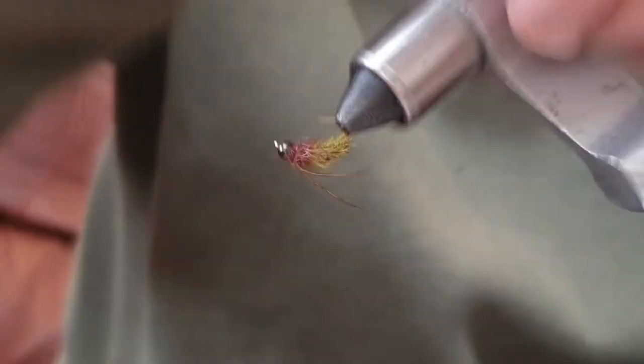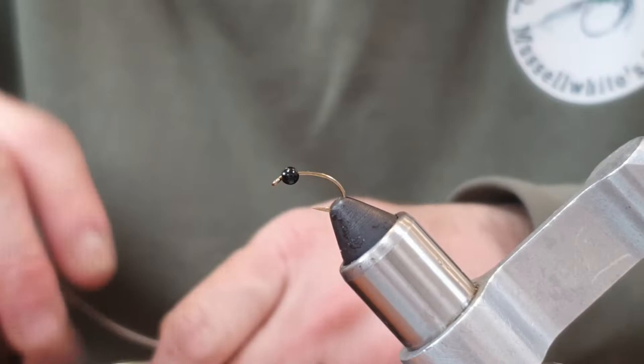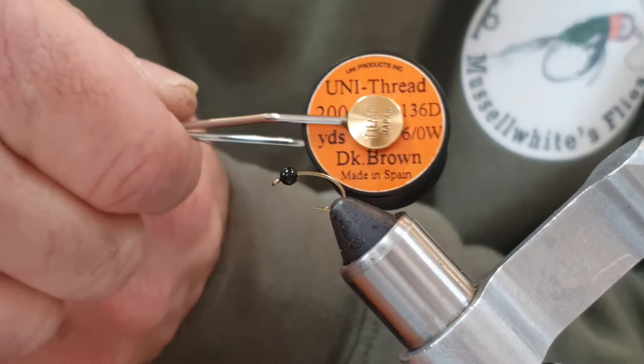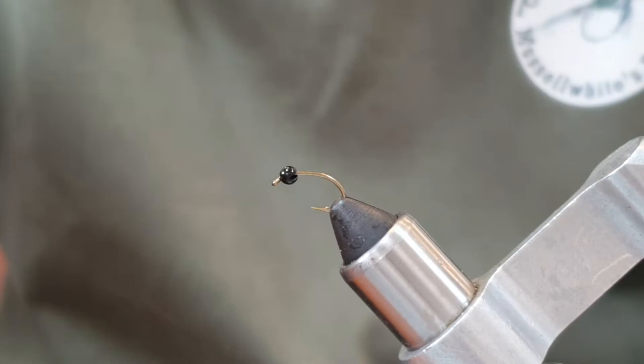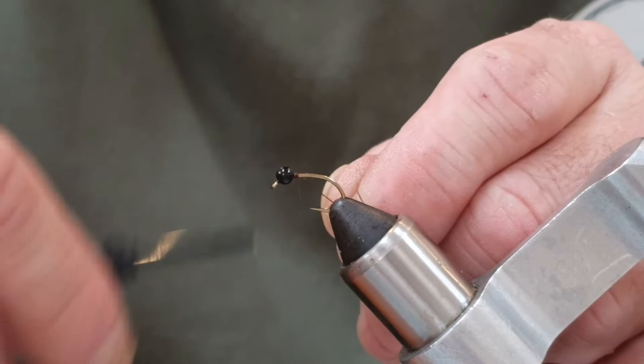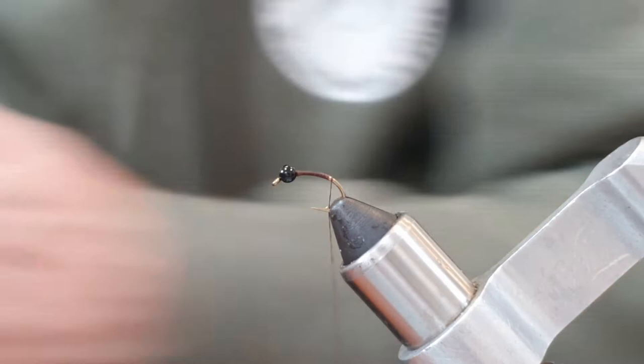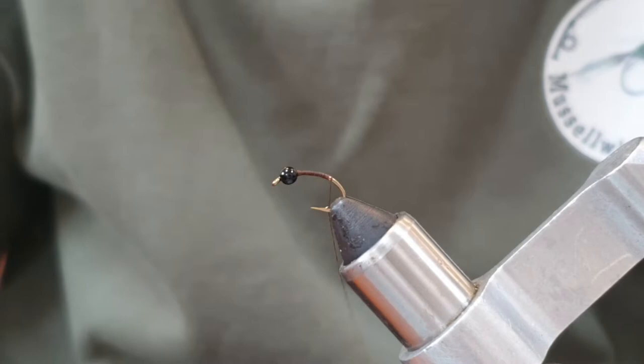In the vise we're going to pop a size 12 heavyweight style grub hook. I've waxed the thread — it's dark brown uni 60 — and there's a black three-millimeter tungsten bead. I'm running the thread through the wax to help get it started, then in nice neat touching turns getting a bit behind the bead, and running the thread down to about where the barb is on the hook.